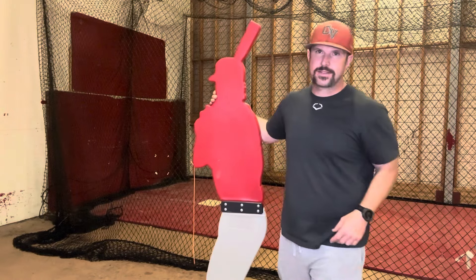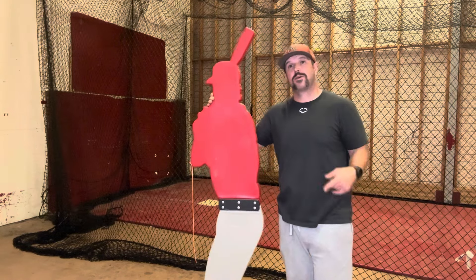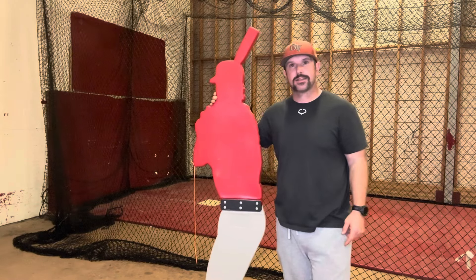Hey y'all, Coach Bradley coming at you today from the great state of Idaho. Today we're going to chat a little bit about my friend over here, the Designated Hitter. Let's get it.